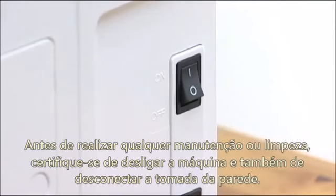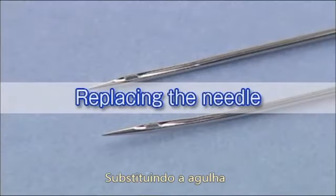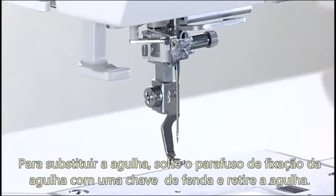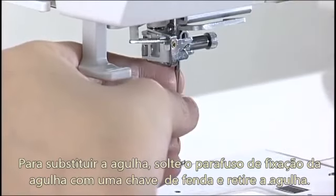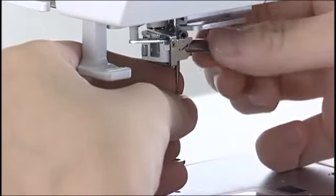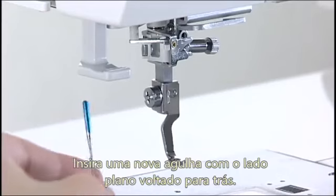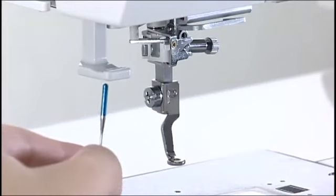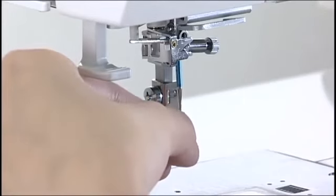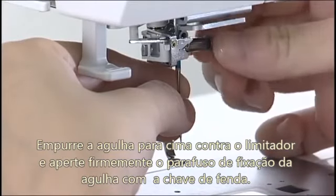Before carrying out any maintenance or cleaning, be sure to turn off the machine and disconnect it from the power supply. Replacing the needle: loosen the needle clamp screw with the screwdriver and remove the needle. Insert a new needle with the flat side facing back. Push the needle up against the stopper and tighten the needle clamp screw securely with the screwdriver.